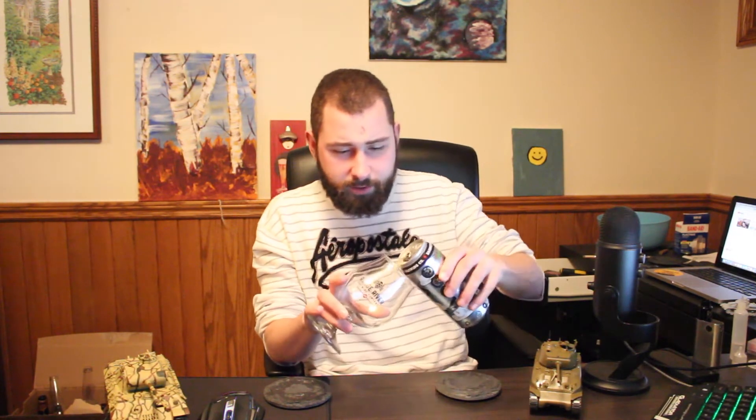Let's crack it open and see what we got. Let me give it a smell first, see if it's gone bad. I don't think it has. Let's pour it in here and see what we have got.